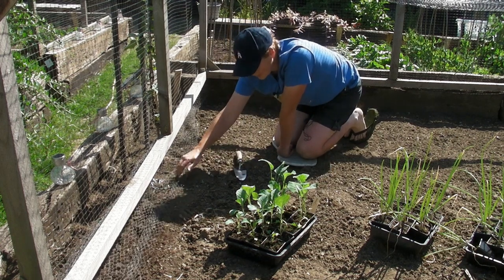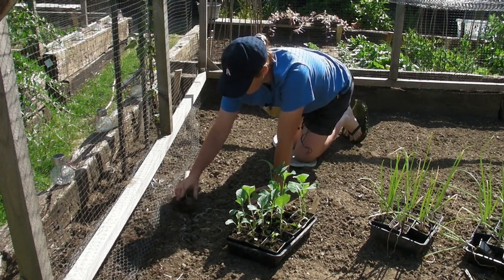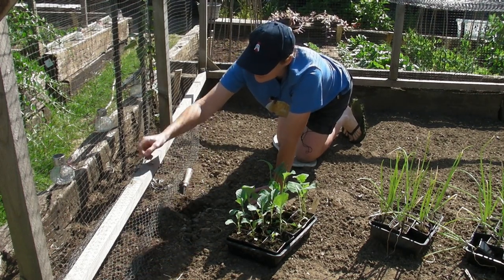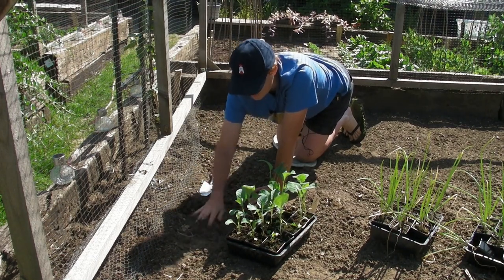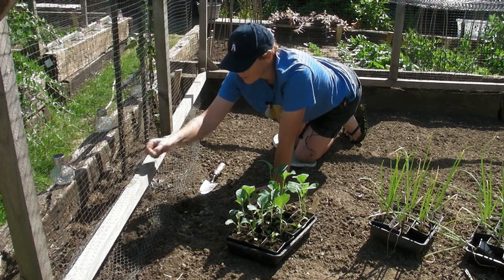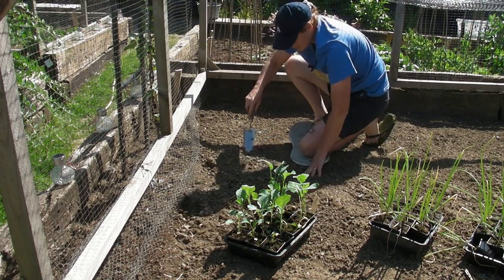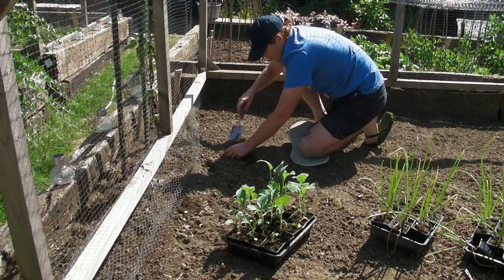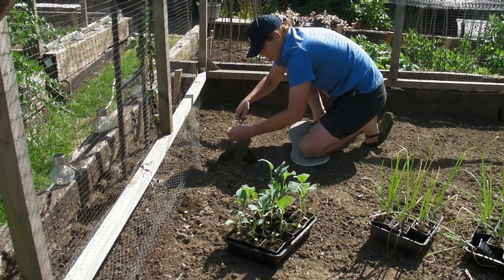I've got this bed already prepared - I went over this yesterday and took any weeds out, though there's always a few that you miss. The chickens have been in here so there's corn popping up. So just go along and weed it, make sure it's all okay, level it out, and then you'll be ready to plant.